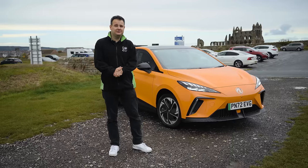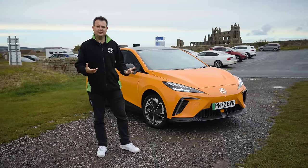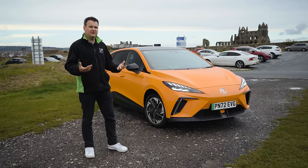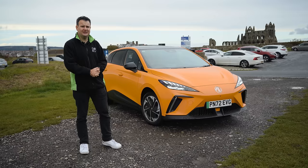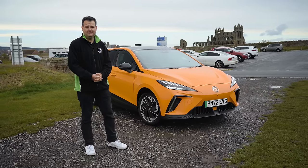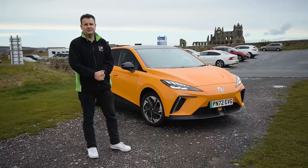We've driven about 100 miles here from Burnley to Whitby — this is just the first part of our journey. We're going to continue down the coast and then back to Burnley to show the real-world range. This car is rated at 273 miles on the Trophy version, and having done just over 100 miles we've got 60% battery left, which calculates out to more like 240 miles on a day like today — a quite windy, wet autumn day. So it's already stacking up at well over 200 miles of usable range.